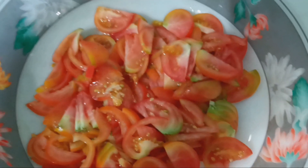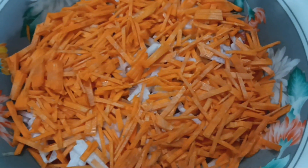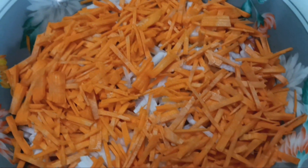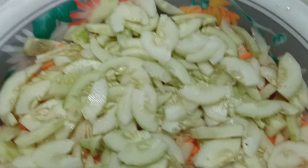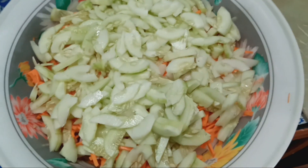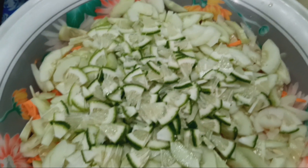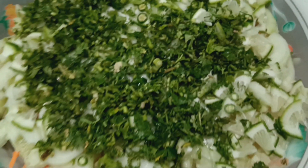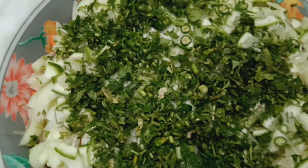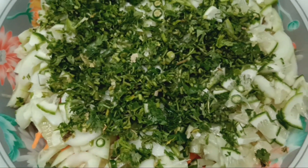That's for the salad. Tomato. Lagrezi. Carrots. Cucumber. Lemon. Coriander, cucumber — Special Salad. Mixed with a knife cover. Special Salad ready.